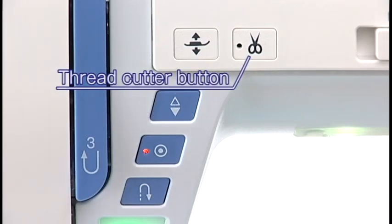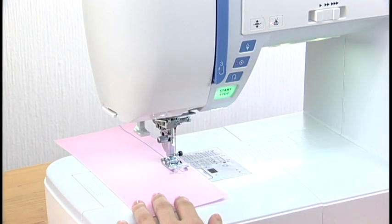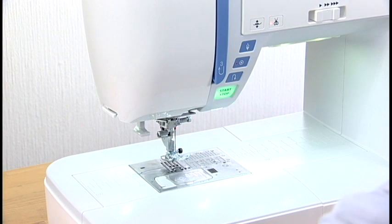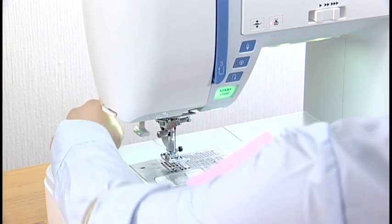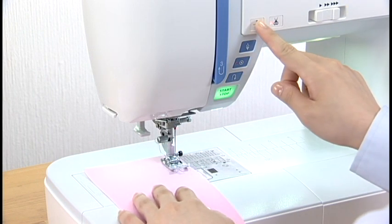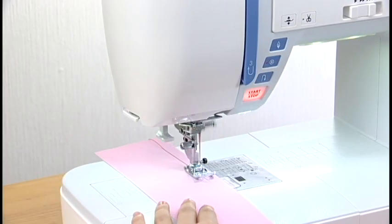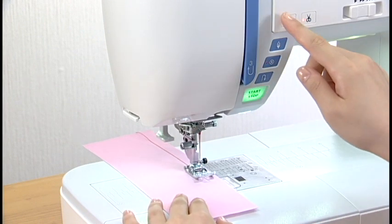Thread Cutter button: press this button to trim the threads after sewing. The needle and presser foot will automatically rise after trimming the threads. You can sew the next stitch without pulling the bobbin thread up. If you use thick thread or the twin needle, use the thread cutter on the faceplate.